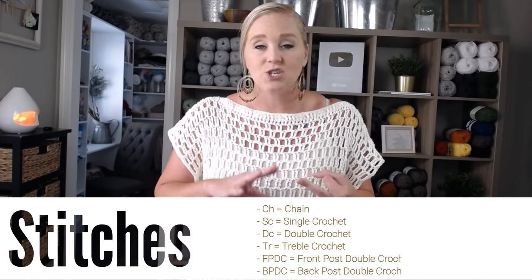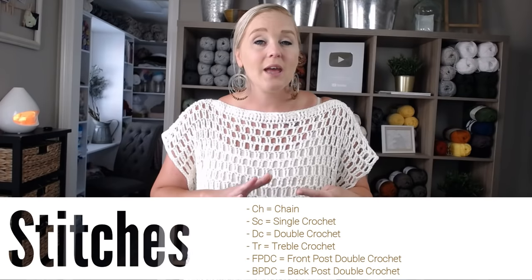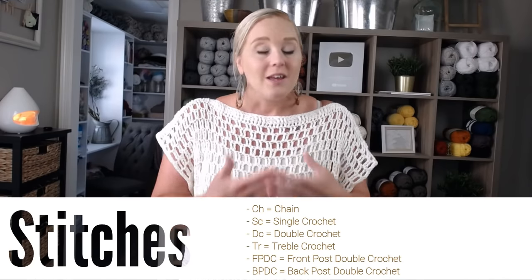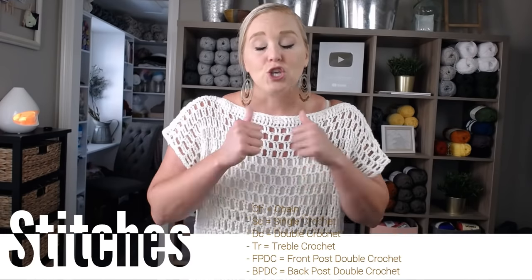It is a beginner friendly pattern. The stitches I am using are single crochet, double crochet, front post double crochet, back post double crochet, chaining, and treble crochet. If you are familiar with all of these stitches, you are good to go. If any of those stitches had you unsure, I would recommend that you check that stitch out, make yourself familiar with it, and then come back to this pattern because I am just showing you how to make this pattern, not necessarily how to do the stitch.